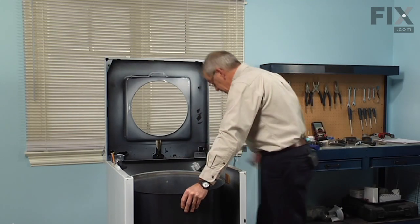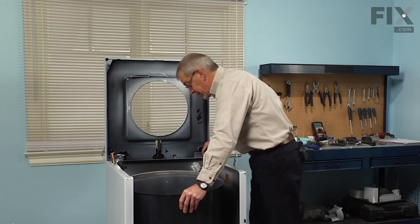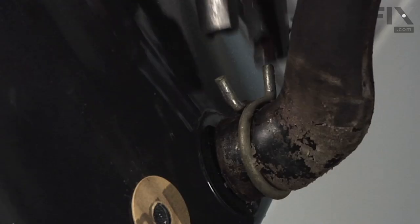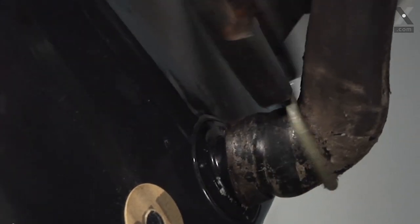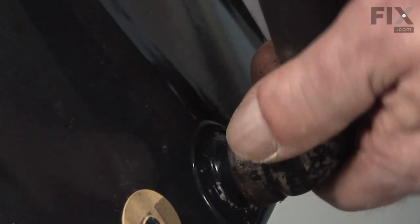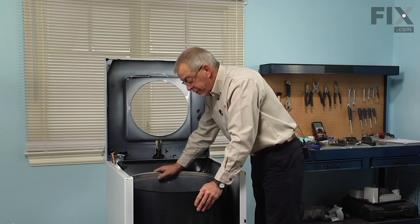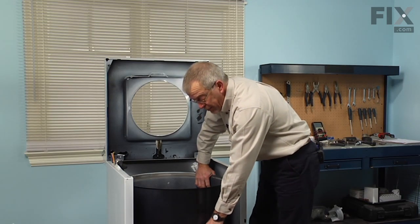Next we have to remove the outer tub. Before we do that there is an air dome tube that comes down on the right hand side in the rear, held to the outer tub with a clamp. With either a pair of Corbin clamp pliers or channel locks, reach down in there and remove that clamp. Simply depress the clamp and slide it up the air dome tube enough that we can remove the tube from the nipple on the tank.